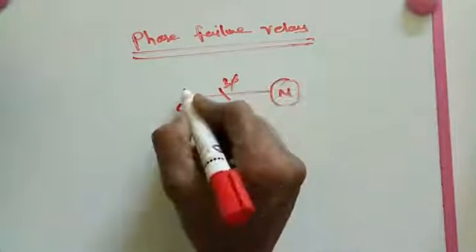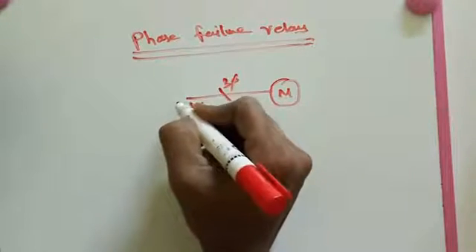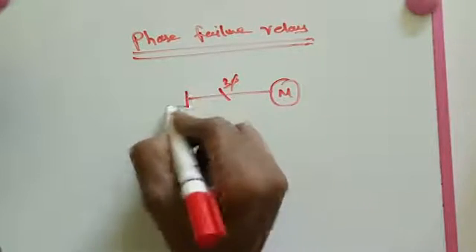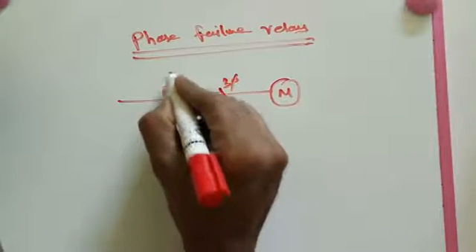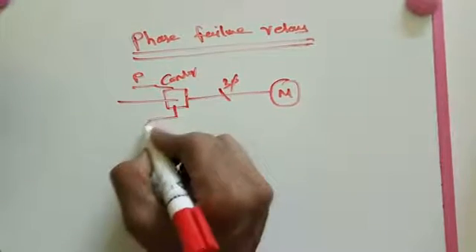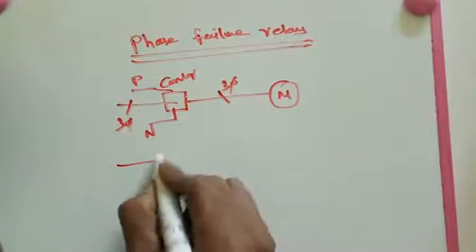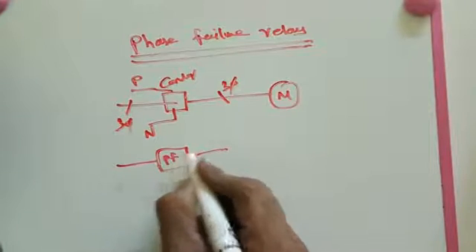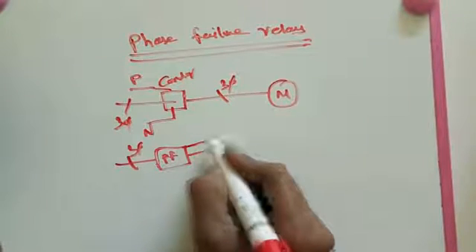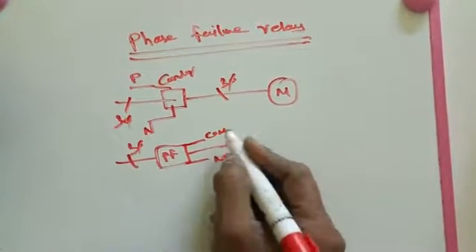That's why we make some control units — that is the phase failure relay. The three phase supply goes into the relay. The relay also needs a phase and neutral for auxiliary supply. The phase failure relay has three phase supply input terminals and control terminals: common, NO, and NO. This is how the phase failure relay terminals are arranged.